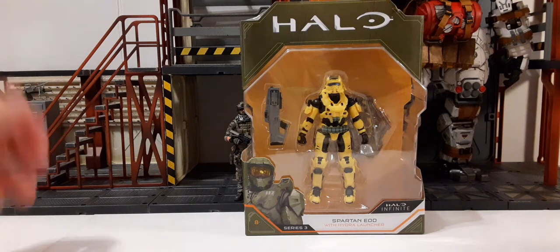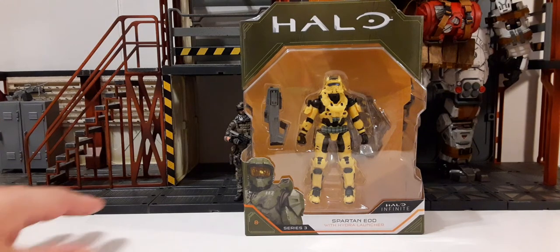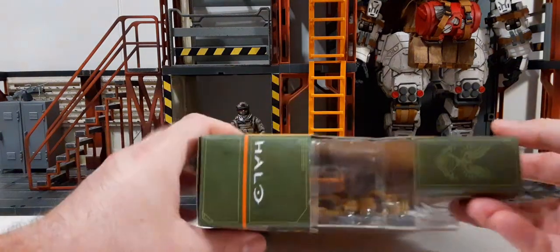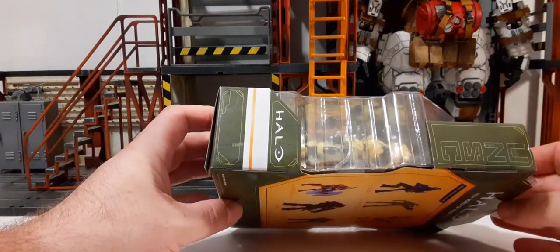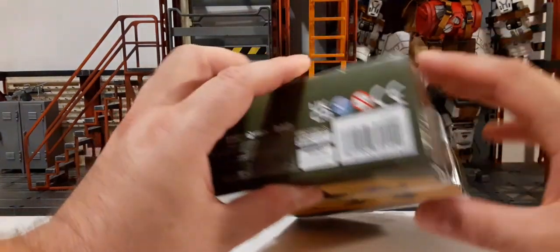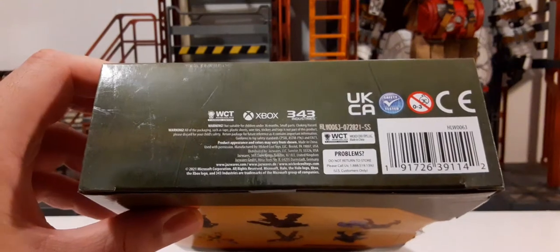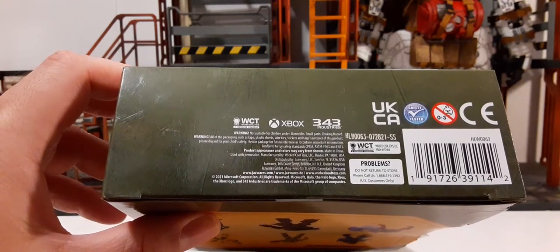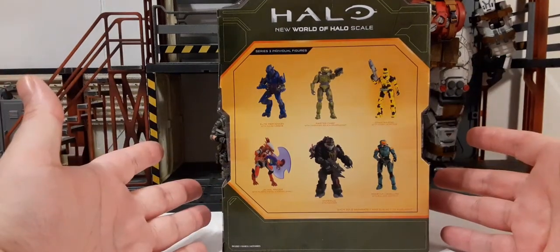This is the package that comes in — we're used to seeing this from all of the waves of the Halo Infinite Series 1/18 Scale. Pretty nice, oddly shaped, and pretty creative. Here's the front, the top, the sides of the box, and then the bottom. It shows the UPC there if you're looking for this figure. Found these at Walmart for $9.96 as of this video, so they're starting to hit Walmart. Here on the back of the packaging you can see the figures that are available in that wave.